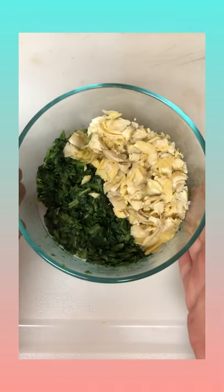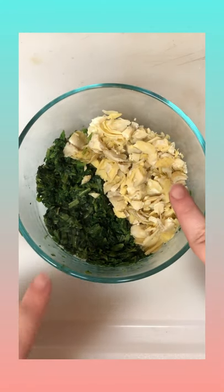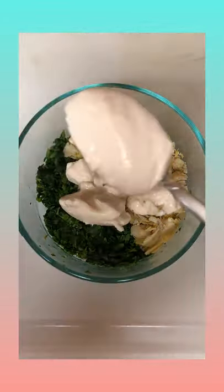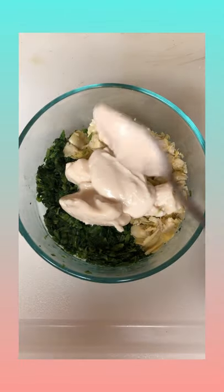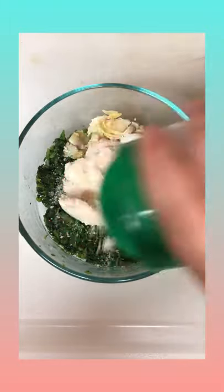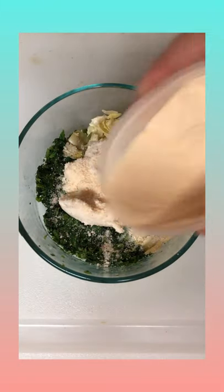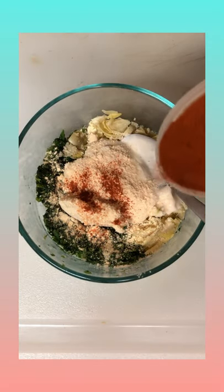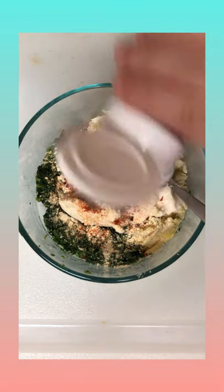Let's make a spinach and artichoke dip. Start with equal parts spinach and artichokes, rinsed and drained, then fold in softened cream cheese and mayo in equal parts. Then add a little bit of parmesan, a little bit of garlic powder, paprika, and red pepper flakes.